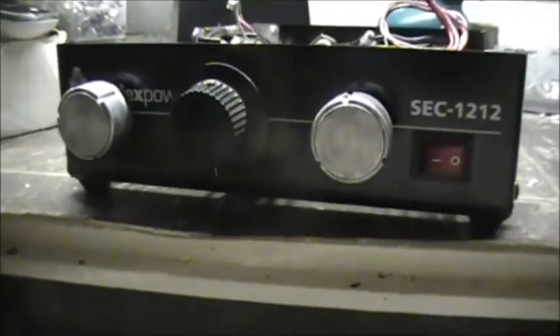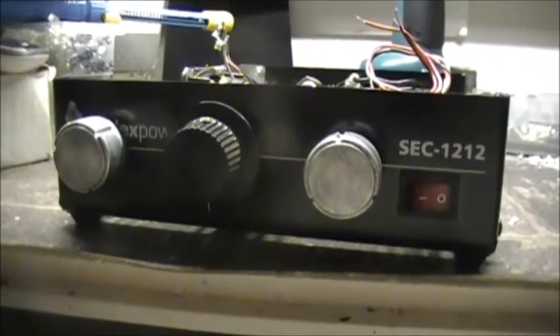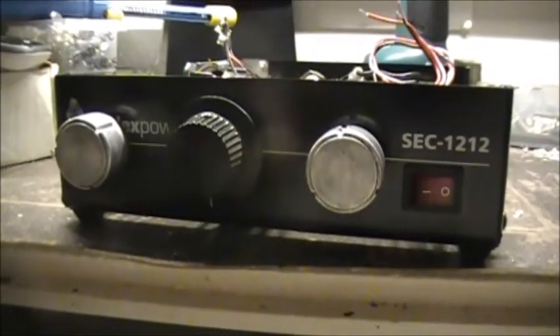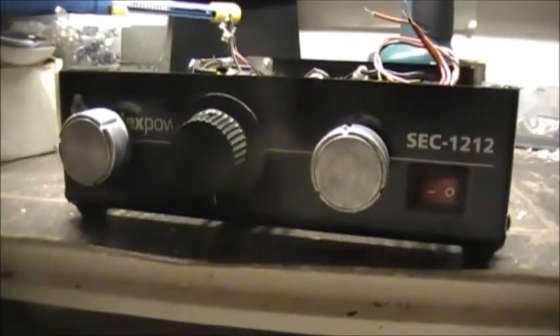All right guys, this is an update video on the Thing 2.0. I've made a few little advancements in the construction of this thing, so let's have a little peek and see what I got done with it.